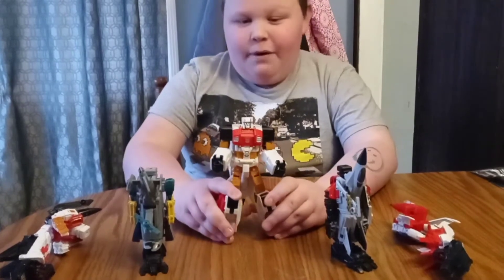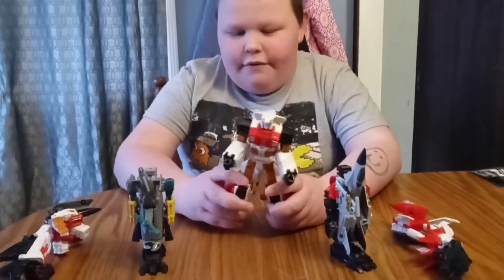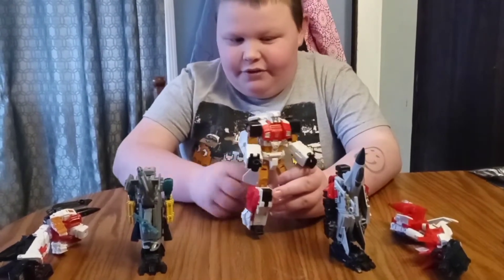This is the Voyager class Silverbolt from the Transformers Combiner Wars, and this is our review!